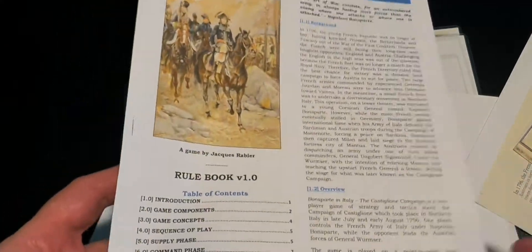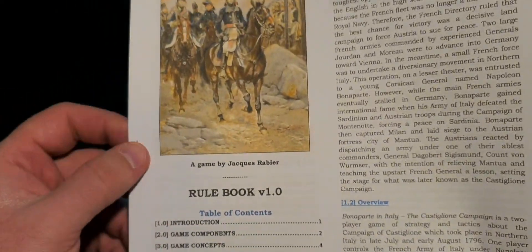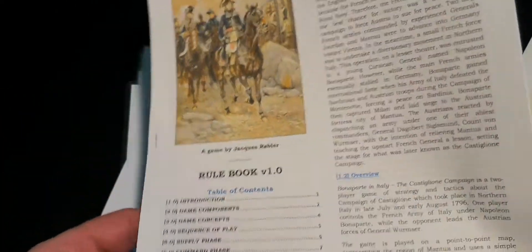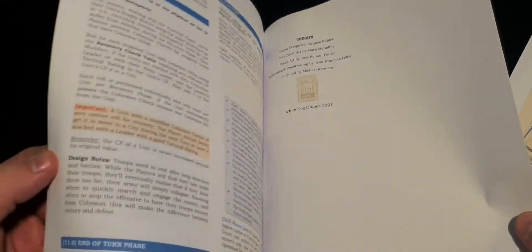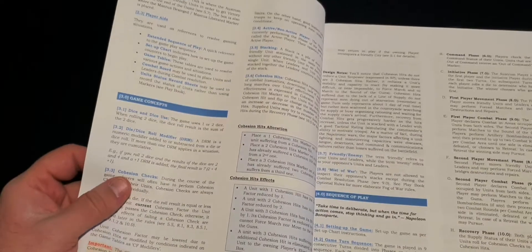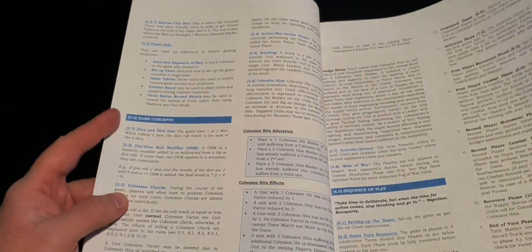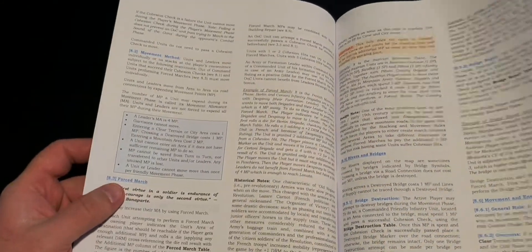Next we have a rulebook — simple paper, stapled as a little booklet. The rules are 13 pages, well actually 12 because the last page is credits. I flipped through them and they seem okay.